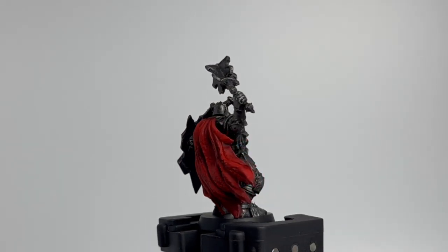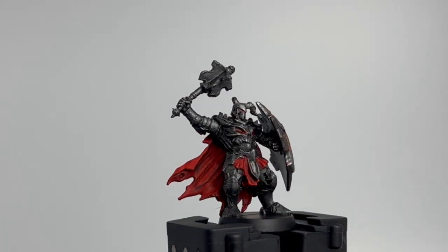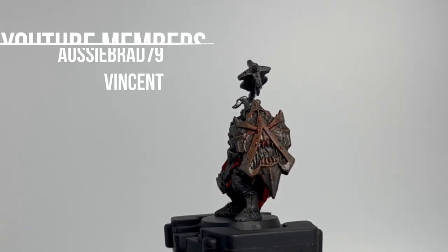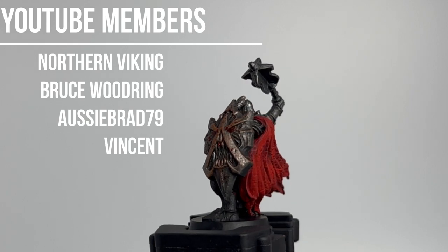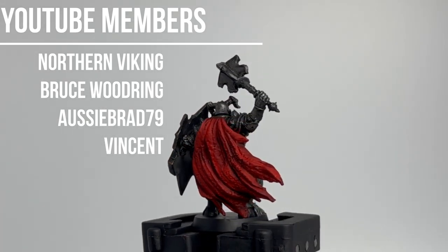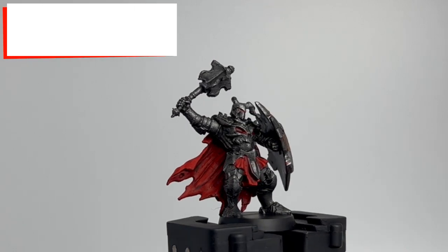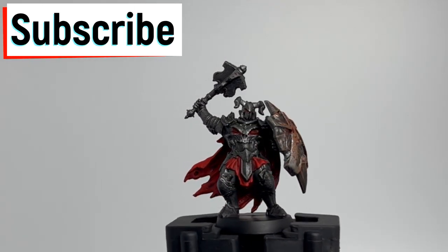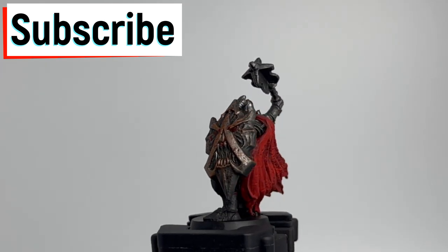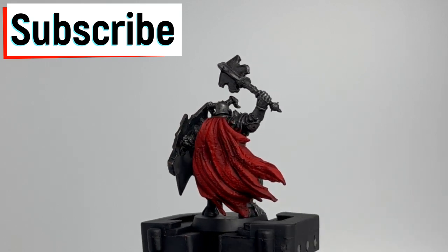All right, here we go — episode 8 of our Hero Quest painting series. We're going to be doing the Dread Warrior. Super easy, super fast. He's a minion so we're not going to make this crazy. As always, thank you to all our YouTube members — message me on Instagram, I want to know what you want to see painted next. But if this is your first time on the channel, hit that thumbs up, hit that bell. Without further ado, let's go.